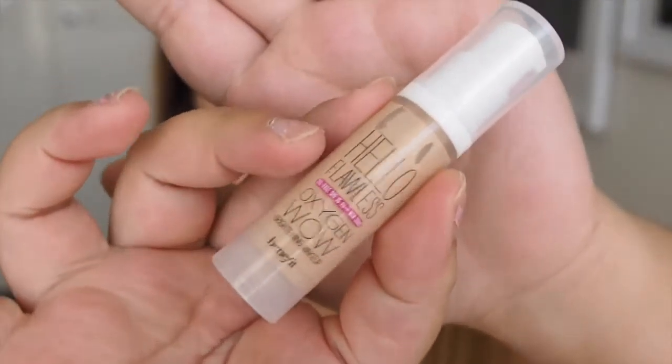For my face I'm using the Hello Flawless Oxygen Wow Foundation in I'm So Money Honey. It is slightly a water-based foundation so I'm using a beauty sponge, applying it with padding motions as well as blending in small circular motions. I probably wouldn't recommend this if you're breaking out because it doesn't give full coverage, but I'm just patting more product on places that are darker or more red for extra coverage.